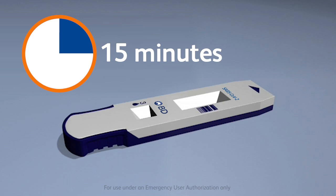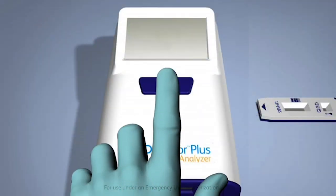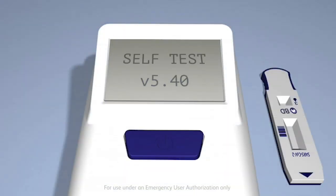For Analyze Now operation, after adding sample to test device, wait 15 minutes. After 15 minutes, power on the BD Veritor Plus Analyzer. Immediately after powering on, the analyzer will perform a self-check to verify its operation.